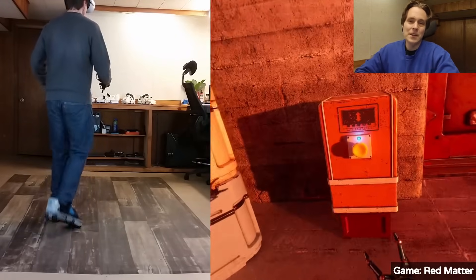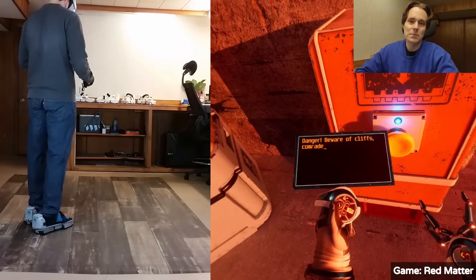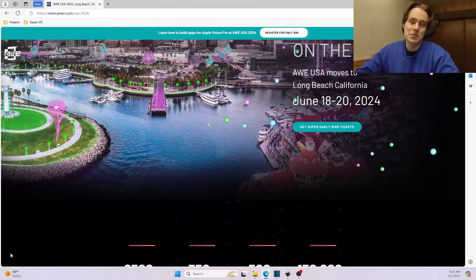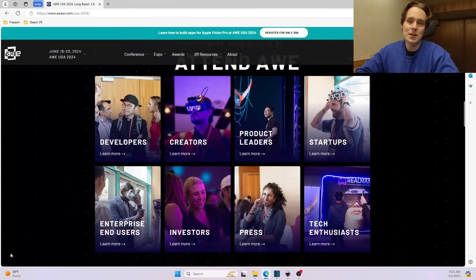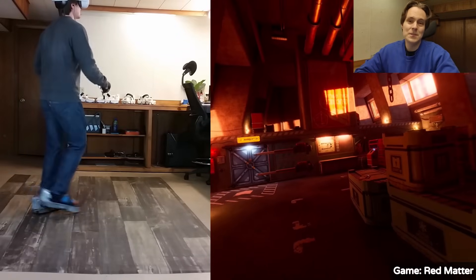The last announcement is Free AIM is going to be at AWE this year. That is in Long Beach, California, and that's in June. So if you want to come and try out the VR shoes, we will be offering demos and we'll be in the playground area. We hope to see a lot of you there.